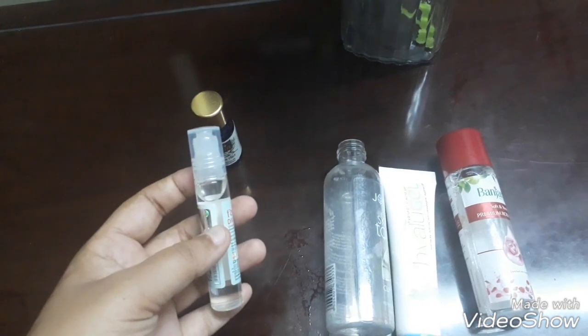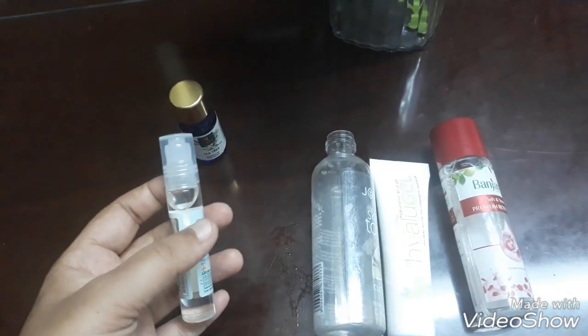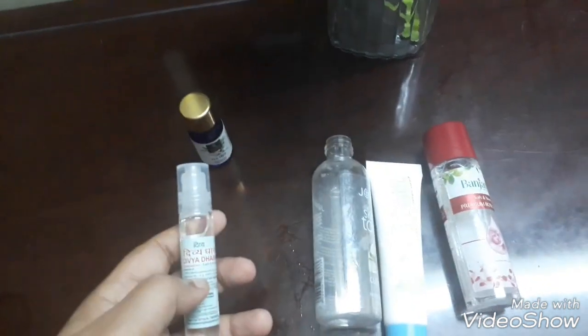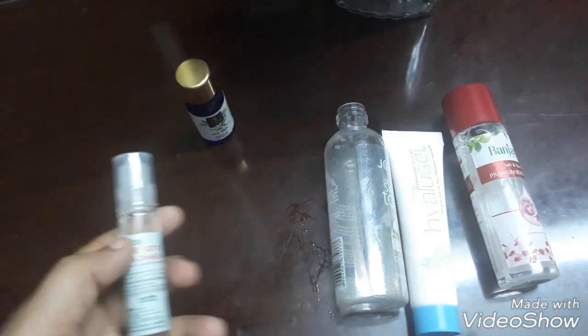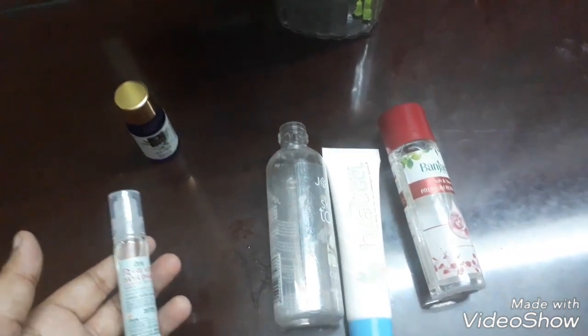Get this — it's for 30 rupees. Empty the contents, and add probably one third of it — not more than that, because it's very strong. It has peppermint and camphor, and both of them kill bacteria on the face. Peppermint is also drying in nature, so for oily skin people it's a boon.